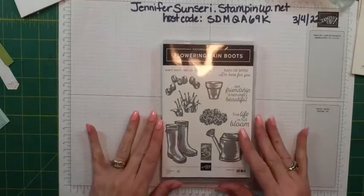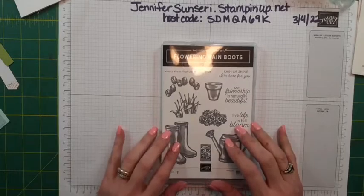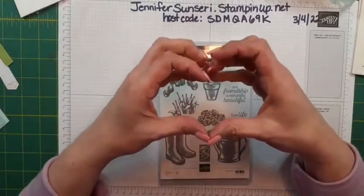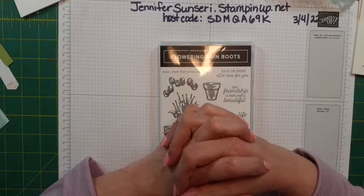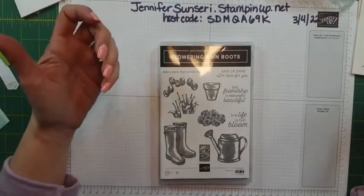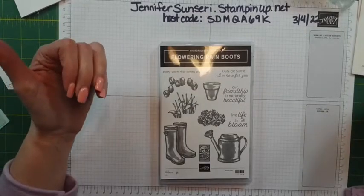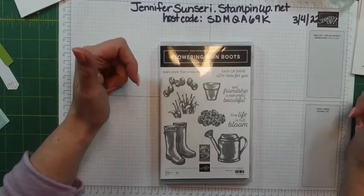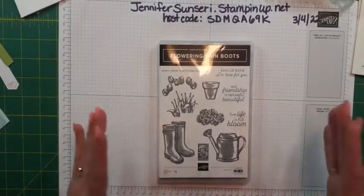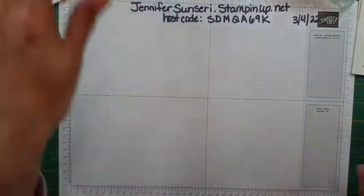I'm super excited tonight because we're gonna play with a bundle that is really all about things I love. I love gardening, and it's called Flowering Rainboots — it is a stamp and die bundle. If you are with me, I would love for you to comment, like the video, or put a heart on it. That helps other people find the video. If you don't already follow my Facebook page, I encourage you to do that so you get notifications every time I go live. First, I'm gonna start with a little housekeeping news.